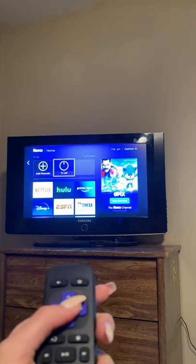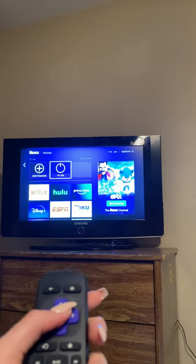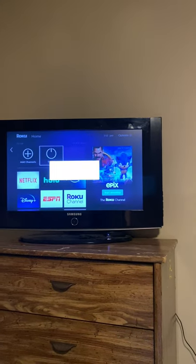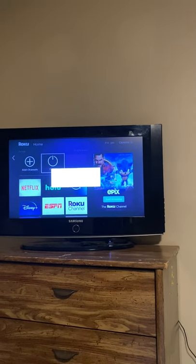you're going to turn off your Roku. Go to TV off and hit OK. It's going to say turning off your TV — that is going to just turn off the Roku.